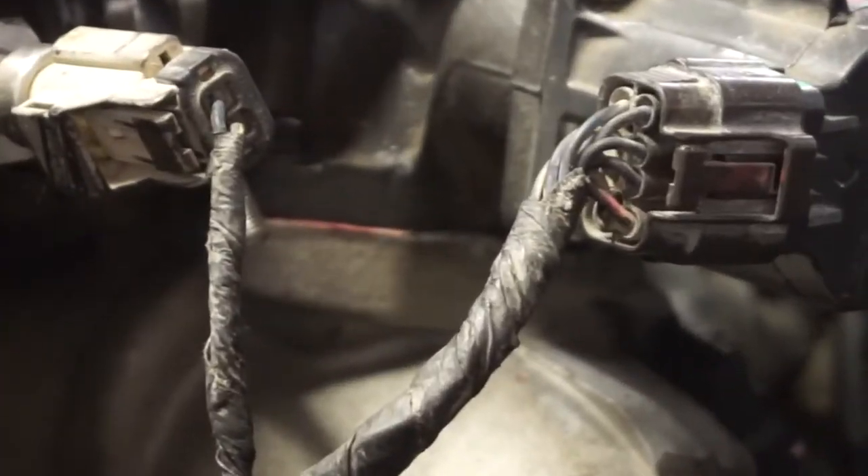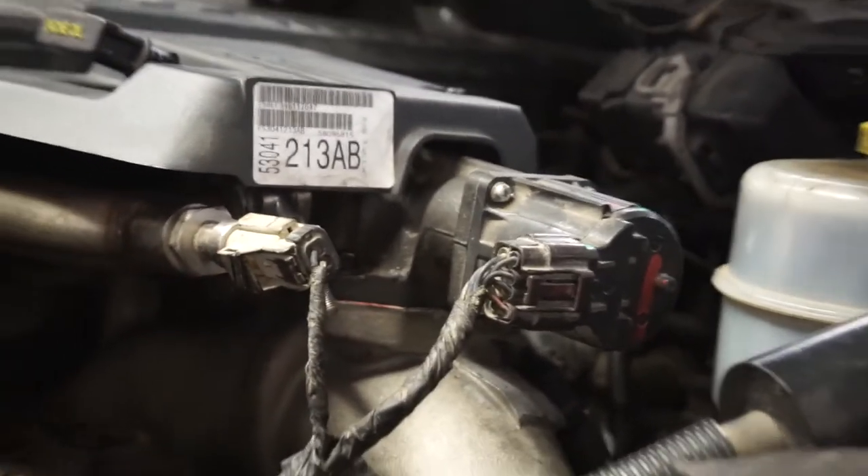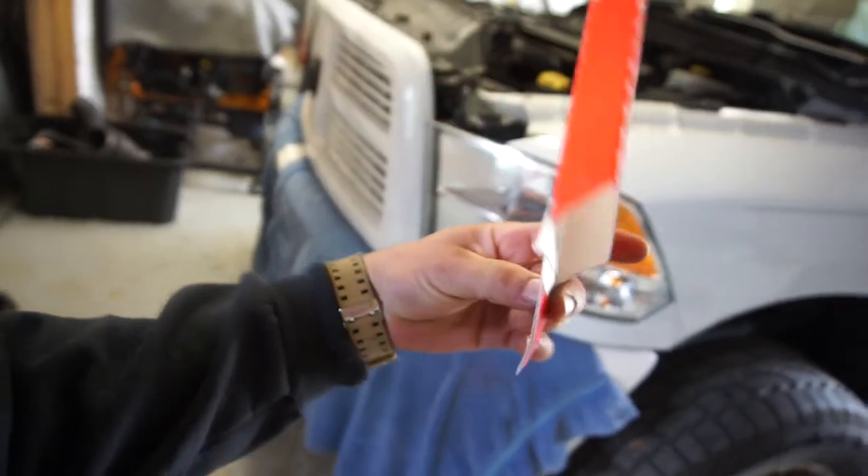For some weird reason I don't have a gasket for the actual EGR, so just to start the truck and move it out of the garage, I ordered some from AutoZone but I just cut out a gasket from some cardboard — just so I can start the truck. After I do the exhaust, that's what I'm doing right now.